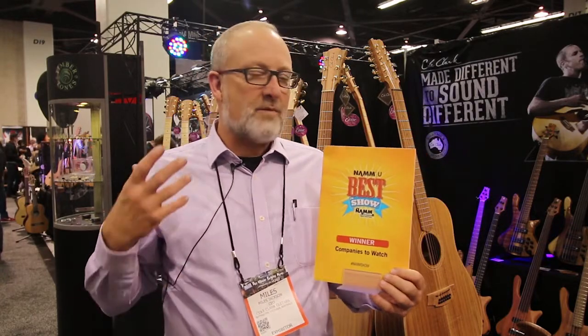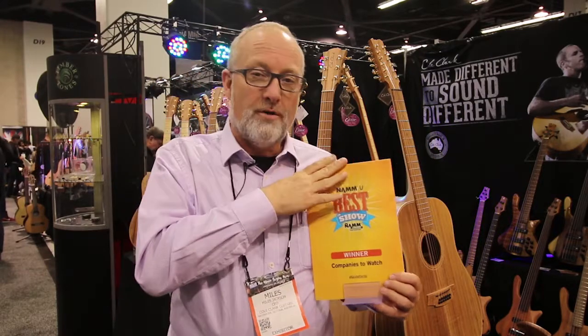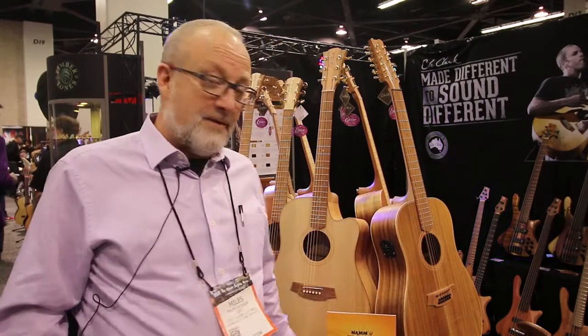Hi, my name is Myles Jackson from Cole Clark Guitars. We've just got an award for Best in Show for Companies to Watch, which is fantastic — getting an award for an international company like ours. So thank you to NAMM for that.